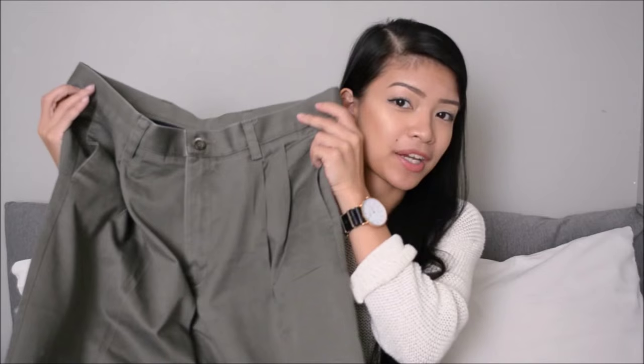Hi guys, it's Millie. Welcome back to my channel. Today's video will be a DIY. I finally found the time to make something in my busy schedule, and today's DIY will be turning an old pair of dress pants into a trench coat. Since fall is here, that means layering up, so I thought it was appropriate to make a DIY that is fall related. I hope you guys enjoy it and let's get started.